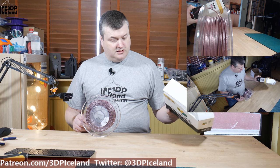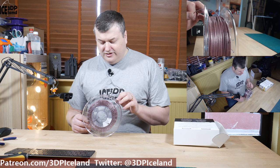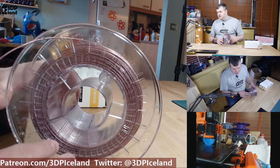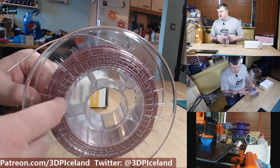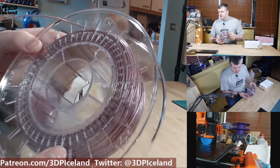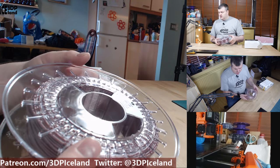This filament is called Regal Violet and it's a light violet/dark pink color. I really like this color and it's coming out awesome. The filament quality straight from the spool is excellent, and the spool is clear so it's easy to see how much filament is remaining. They're strong, good spools.